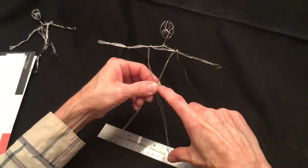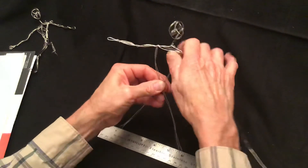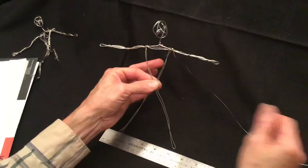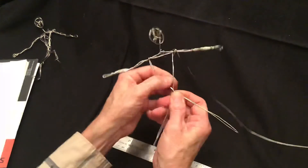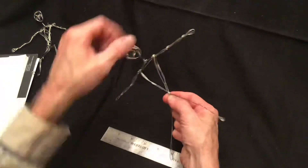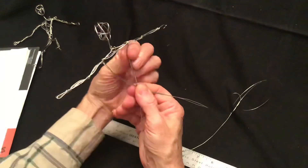The leg is going to be a little bit longer than the torso because there's going to be a foot down here that we'll bend. It's also important that the waist is directly below the head — you don't want it to be crooked. Make sure these two are the same length. When you get that spot, start by twisting it only one time, then bring the wire straight down from the shoulder, going first under the legs and then securing it by wrapping tightly right around the waist.